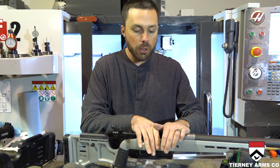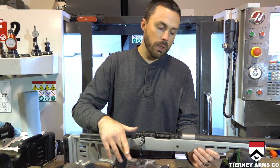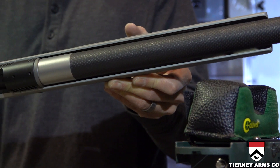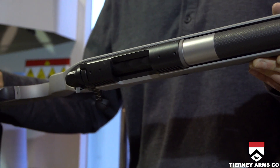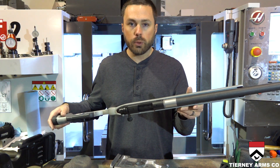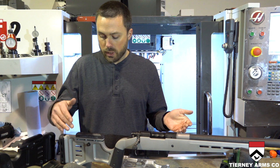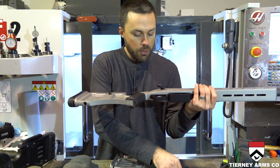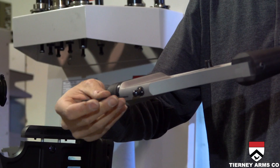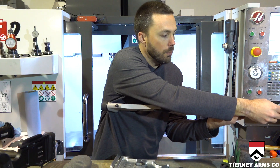It also gives you that stable platform for your action to sit in and completely free floats the barrel. You can have a barrel that is one inch 200 thou — a full bull, straight taper barrel — and it will fit in this stock without any inlaying, with a lot of room around it to allow air to flow through and cool. That's another benefit of the M-lock slots. There's also a flush cup on the bottom so you can mount a traditional sling swivel stud simply by pushing it in.